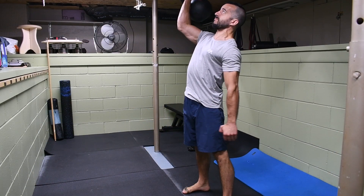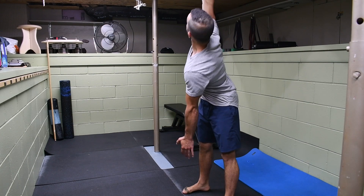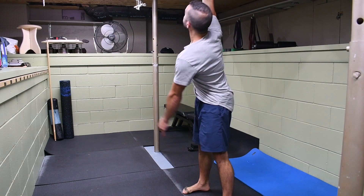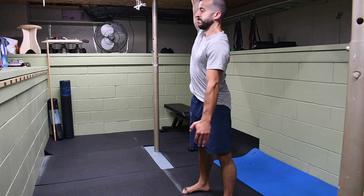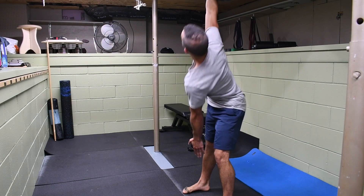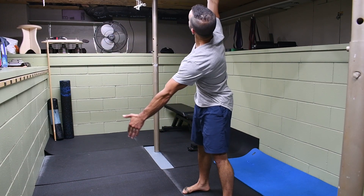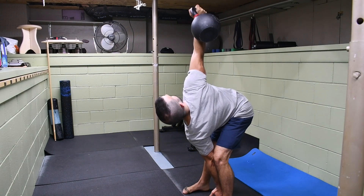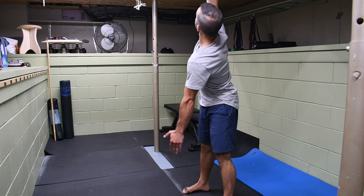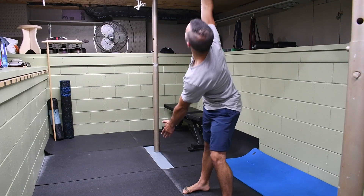The last of our prerequisites is the windmill. It puts the two together — reaching toward the ceiling, I need to be able to hinge back. You'll notice one leg bends, the one closest to the arm that's reaching, as the other stays straight. The key is shooting the hips back and being able to reach down and then rotate back up to full standing. This is very similar to our bent press position, taking it through a similar range of motion. If you can do this windmill, you're pretty much ready for the bent press.